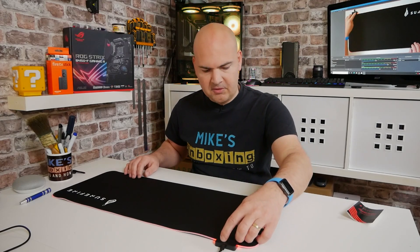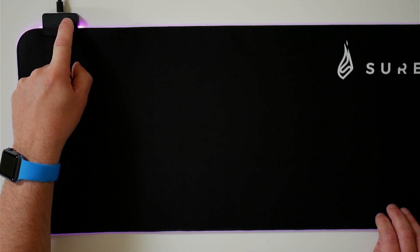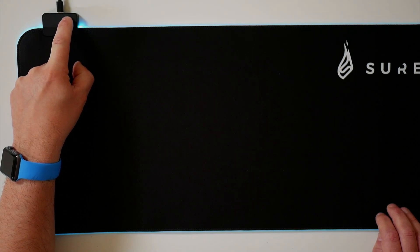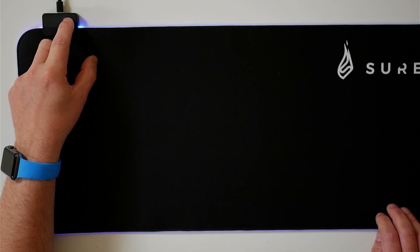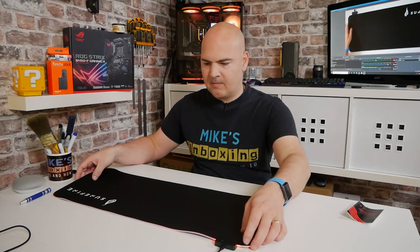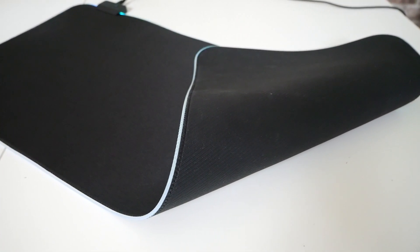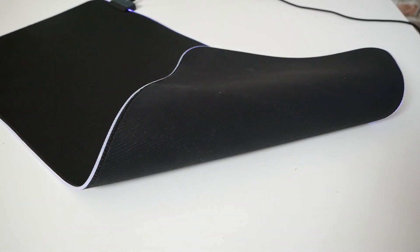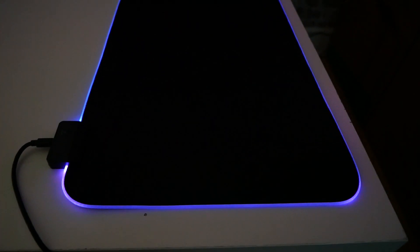So we press it again and it comes on — we've got the default red to start with, then blue, then green, then like a pinky colour, turquoise, yellow, then white. And then we go into unicorn puke, which I think we'll stick with because I really do like my unicorn puke. This has actually got a rubber backing as well, so it's not going to slip around. Obviously, because I've just taken it out of the packaging, there is a little bit of a hump to it, but given time that will flatten out really nicely.